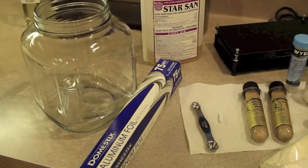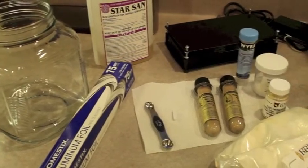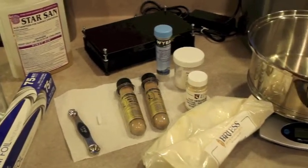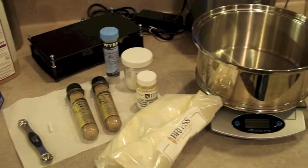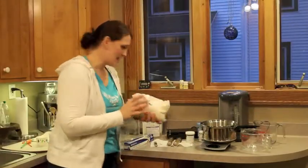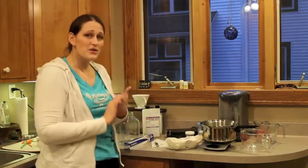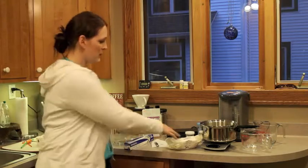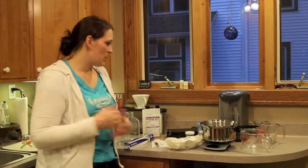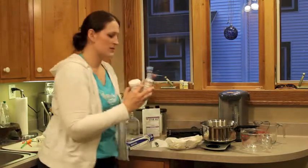Gather everything you have in a well-prepared, cleaned area. I have my container I'm going to make my starter in, some Star San sanitizer, aluminum foil, my yeast tubes — these ones are very outdated, so that's why we're making a starter. I have my dry malt extract, my pot to boil in, a scale to measure the correct amount of dry malt extract, a couple of containers for adding water, my stir bar, and some yeast nutrients.